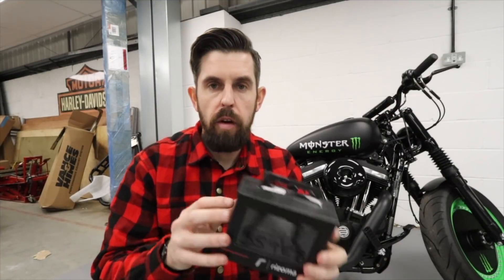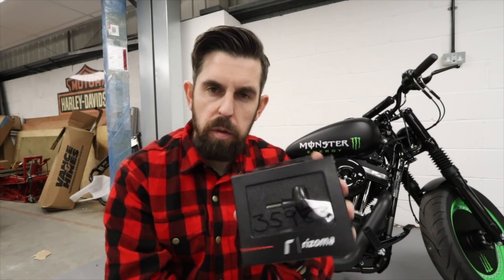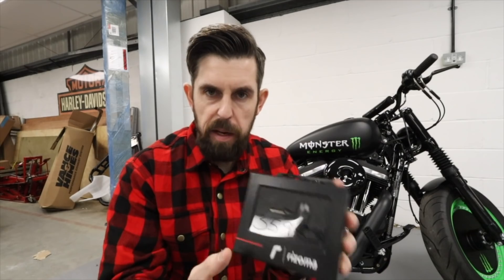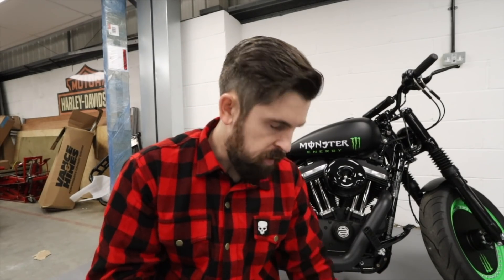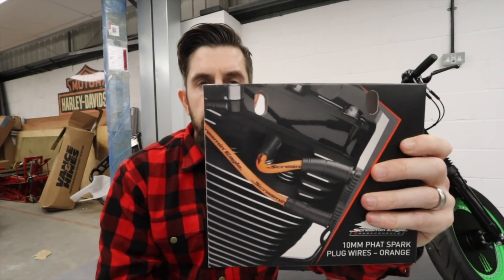Last but not least, we have the Soma indicators - the usual ones they do here at Shores. You see a lot of Sportsters with these on, just little mini indicators for the rear and front. The other thing I've got just for aesthetic look is the fat spark wires - they look pretty nice on the bike.